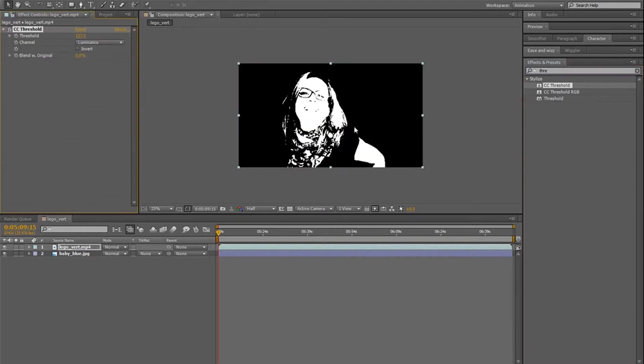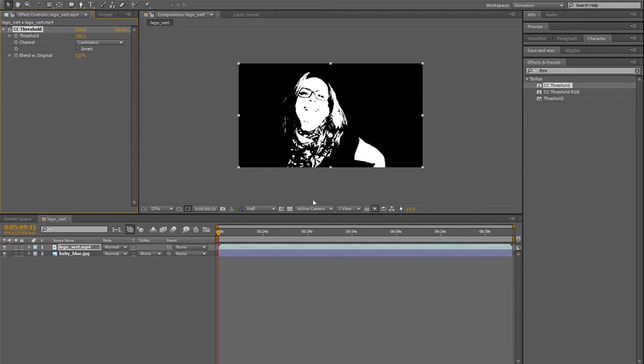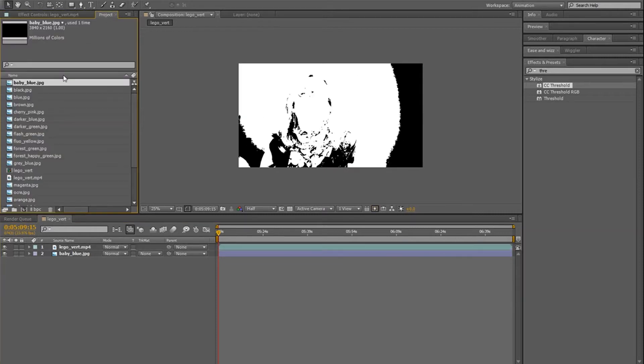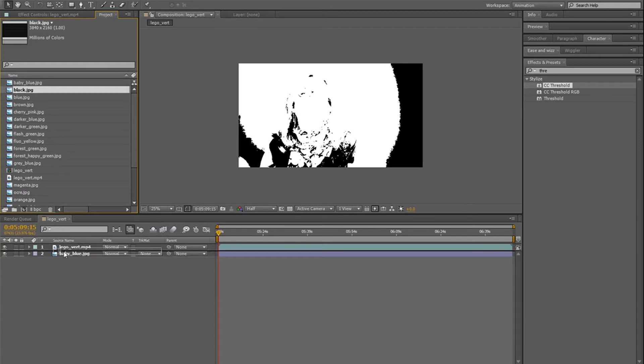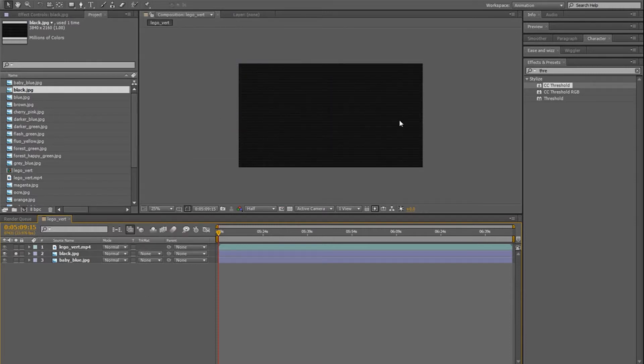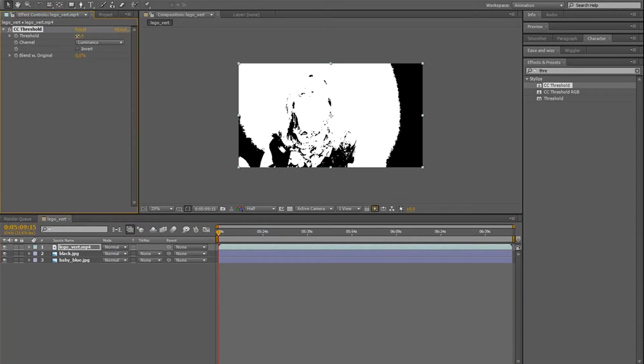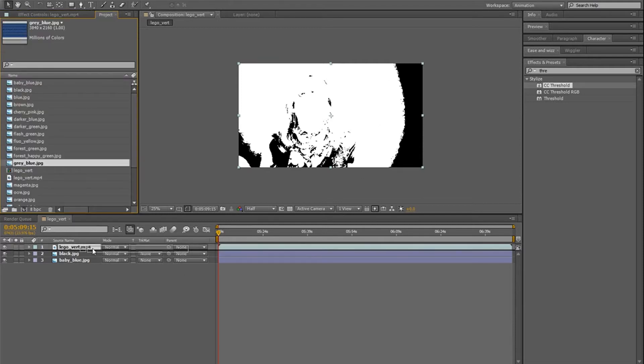I'm just going to drag Threshold on top. What it does is that depending on how you adjust it, you're going to get more or less of the white part. You have to think in terms of layers — what's going to be on top of what in terms of color. So let's say we start with the bottom layer. We go in Project and choose something that is dark. This layer I'm not going to apply anything on it because it's going to be in the back — that's going to be our background. For my main clip, I'm going to go in Threshold and I want this color to be a little bit more flash than our black, so I pick a color and put it under.